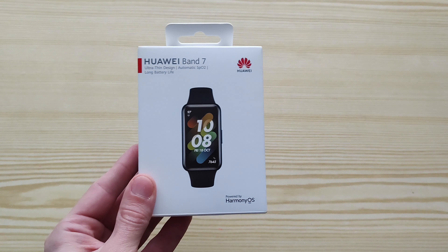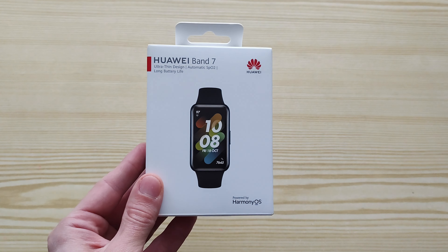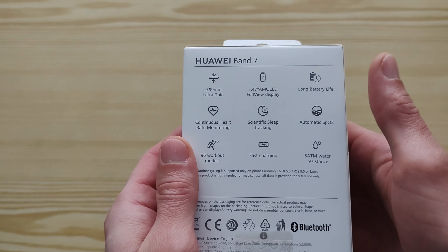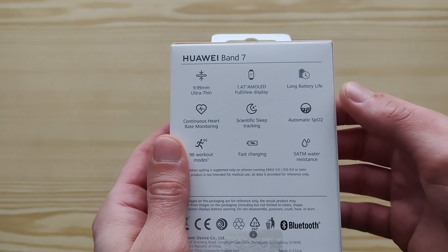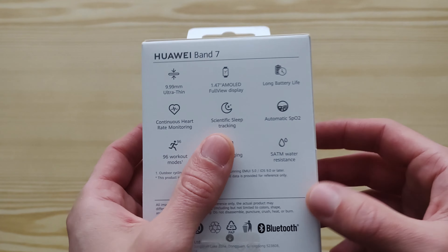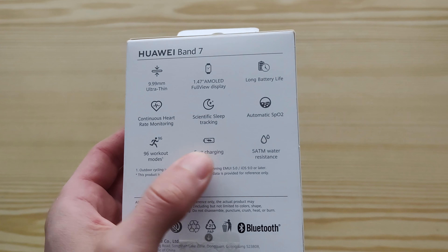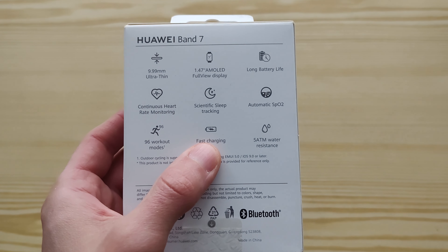Hello guys and welcome to my unboxing review video about the SMAC Band Huawei Band 7. It's a mid-range SMAC Band from Huawei that offers a 1.47 inch AMOLED display, ultra-thin design, long battery life supposed to last two weeks, heart rate monitoring, scientific sleep tracking, automatic oxygen saturation measurement, 96 workout modes, fast charging, and water resistance 5ATM which means 50 meters.